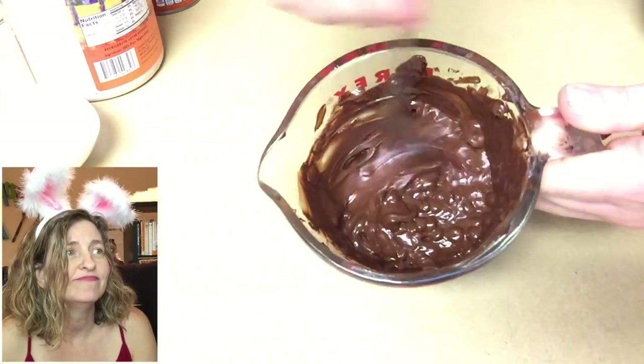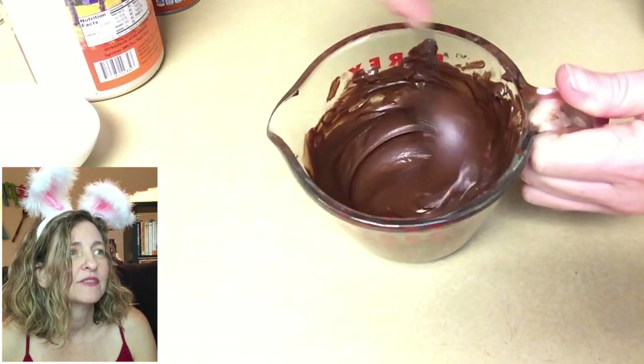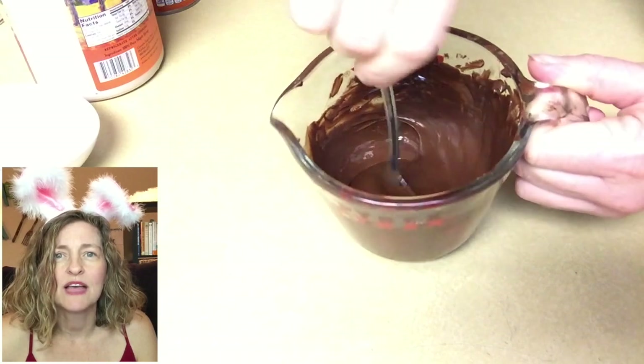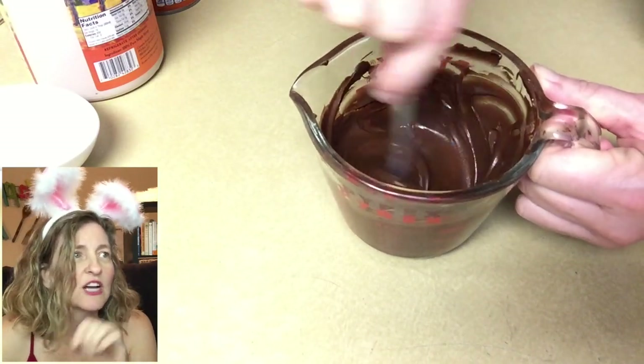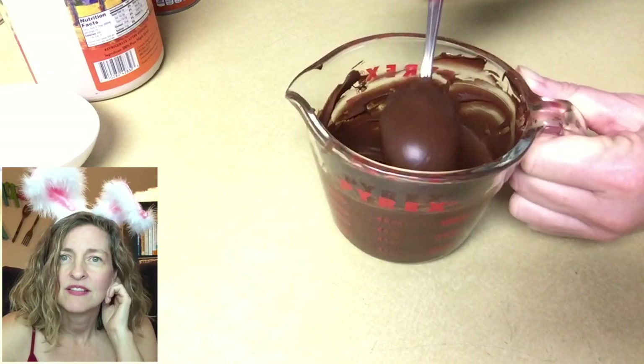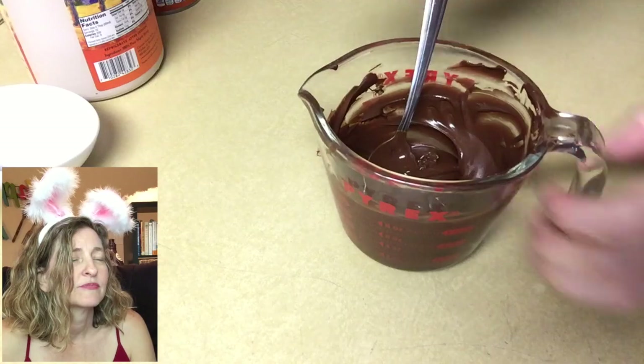Then it gets the chocolate warm enough where I can stir it up and it just becomes this nice goo. Mmm, yum! It always looks like the chocolate chips haven't melted all the way through, but if you just keep working the chocolate they break down a little bit more. And there you go.